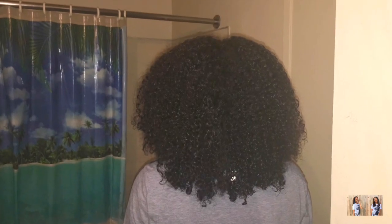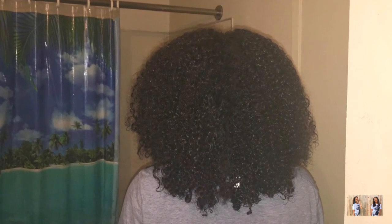Now I'm going to go ahead and do the other side of my hair. As you can see, this side looks way more dry — I have a picture that shows the difference. Basically I'm going to do the exact same steps to the other half of my hair.